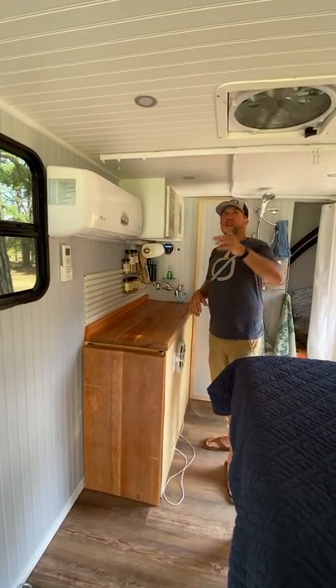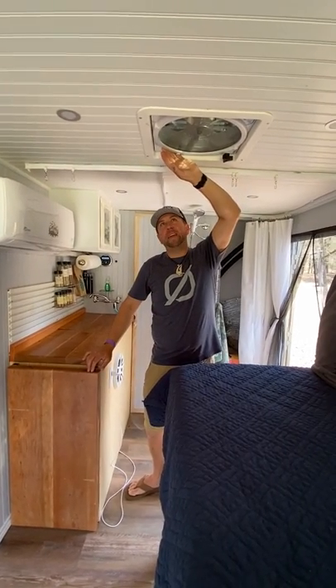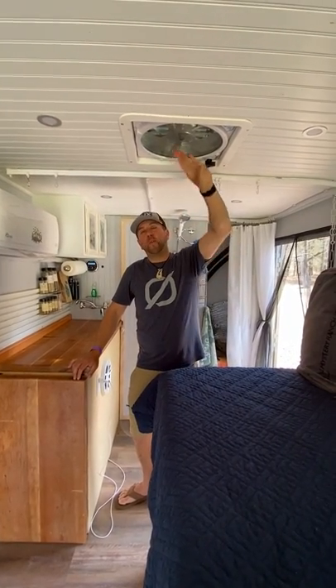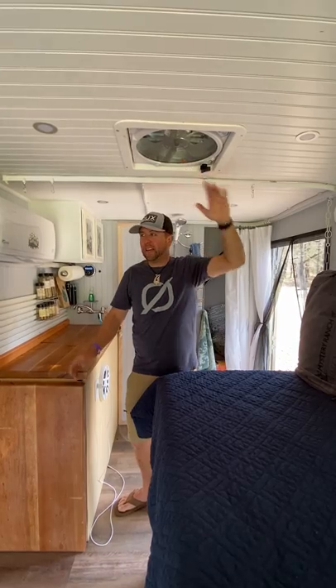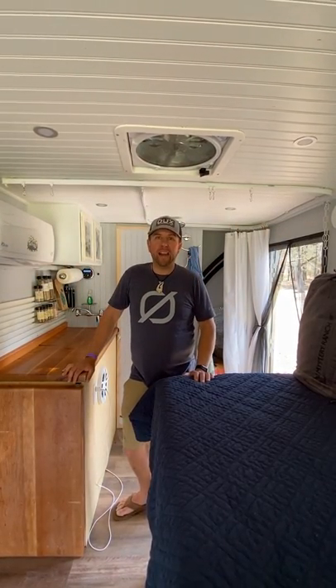Going along with that, I also have my exhaust fan that I installed from Max Fan. I've got four speeds — this only brings exhaust out, so I can open up the windows, open the doors, and it's going to pull all the hot air out whenever I need that. Also whenever I'm taking a shower I turn this on so I can keep any moisture out of my trailer.